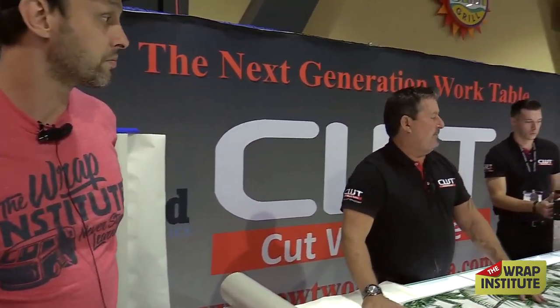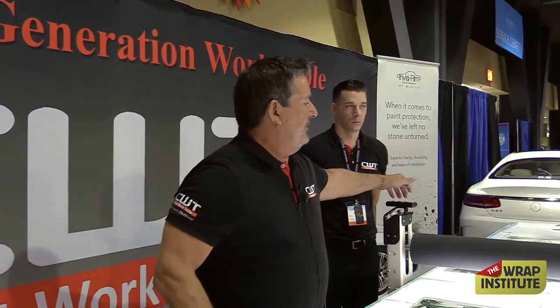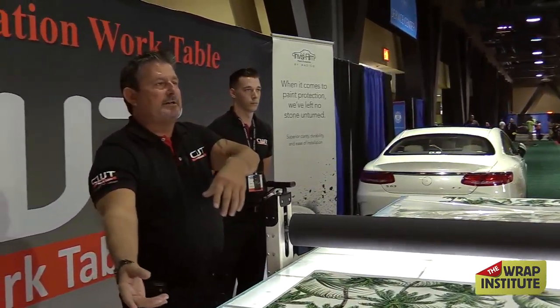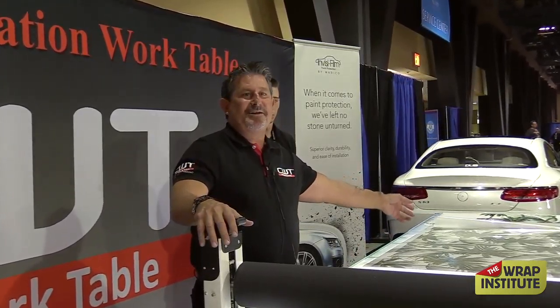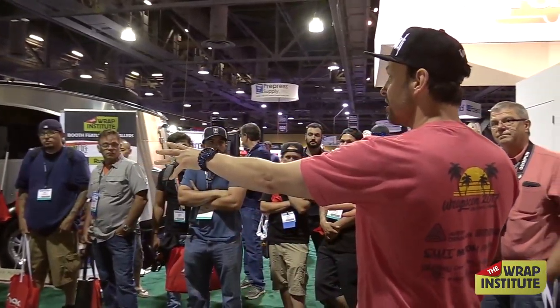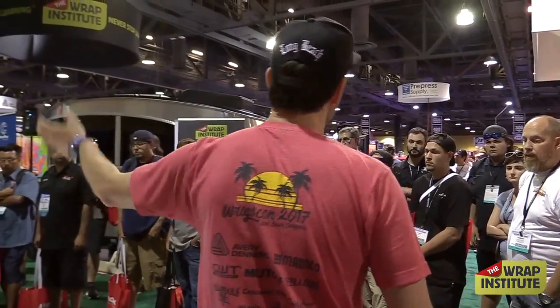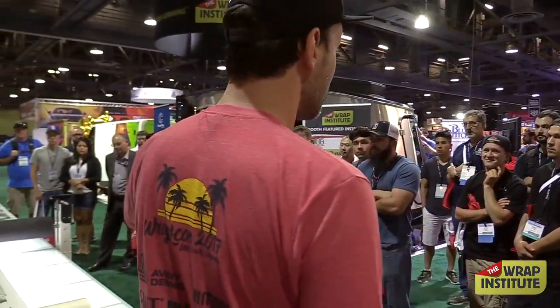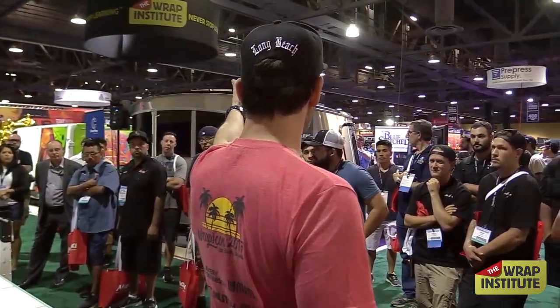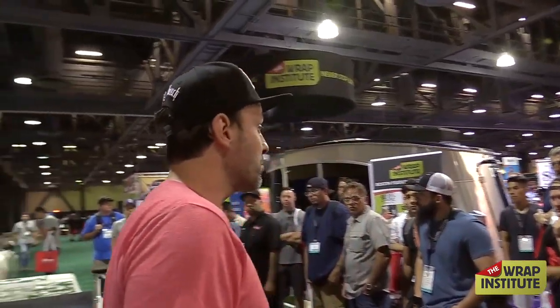Ideally, one employee is doing this side of the table while another is weeding vinyl down the other end. As he finishes weeding, all we do is send the roller down, he applies application tape, sends it back, does his next print — spending about 30–40 minutes weeding vinyl, and as he finishes, sends it back. We're constantly doing production and never stopping. For this year's Wrap Institute booth, everything got printed at Car Wrap City, but all the lamination is being done by Rapscott right here during the show.